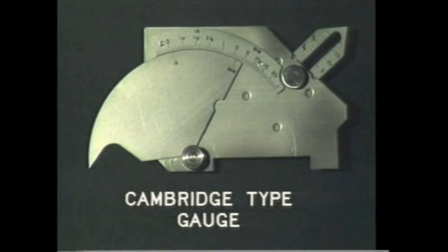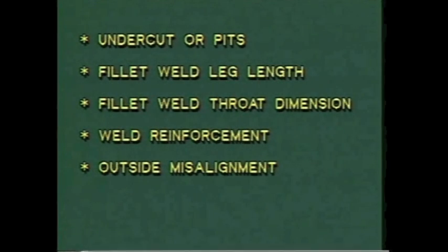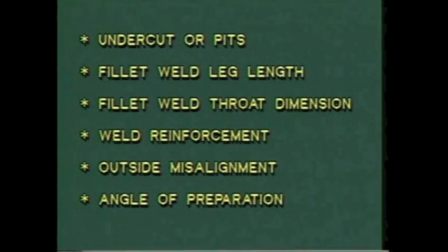With this one tool, for example, you can measure undercuts or pits, fillet weld leg length, fillet weld throat dimension, weld reinforcement, outside misalignment, and angle of preparation.